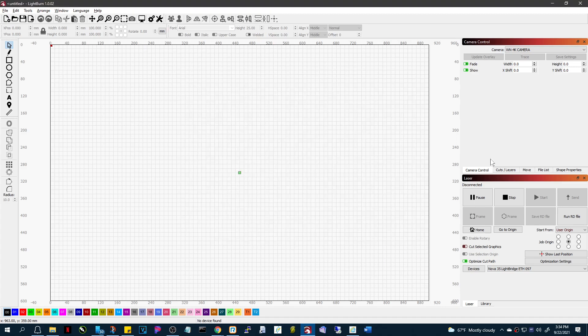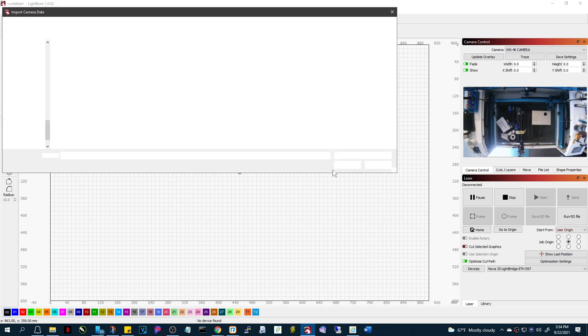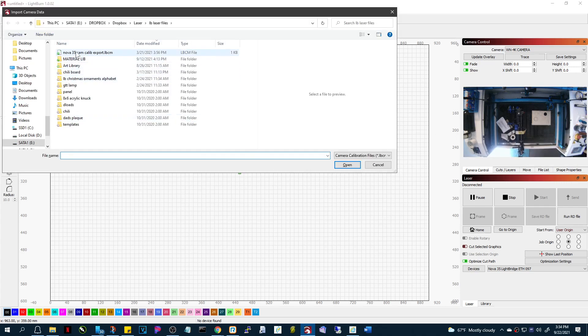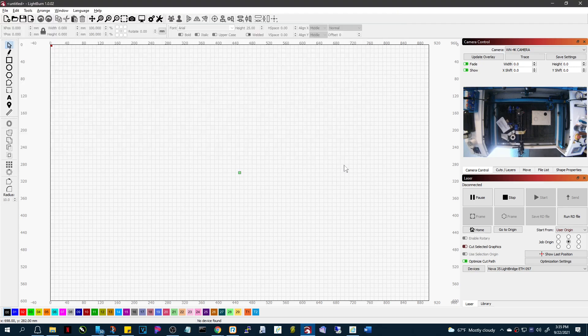Actually, we're not going to do that — we're going to import a camera setting. So we're going to import, and 'current lens cal' is the one that I need. It's in Downloads — there it is for the 85. I'm going to load that and it just brought in the settings. We've done our lens calibration. That's all we need to do.